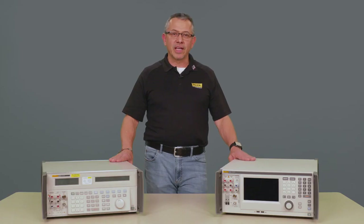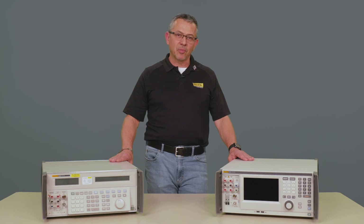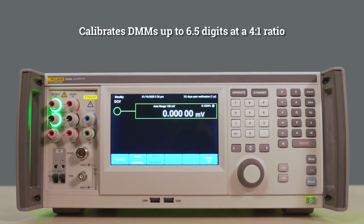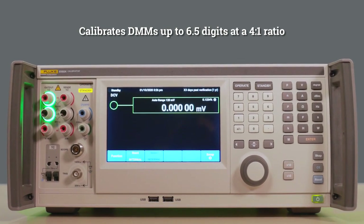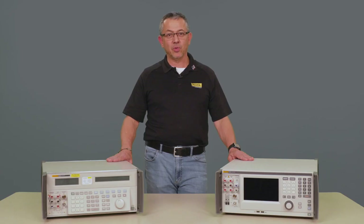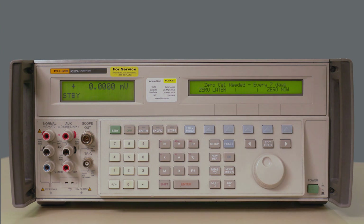In the new high-performance calibrator, you will be able to calibrate six and a half digits DMMs to full manufacturer specifications at a four-to-one ratio. Unlike our predecessor, the 5522A, where you did not have that capability.